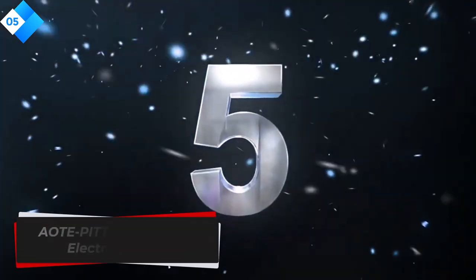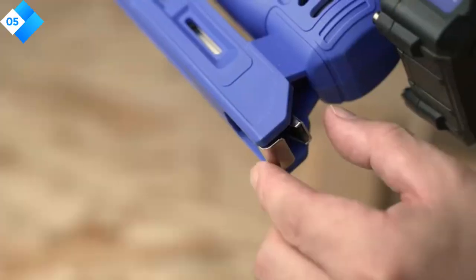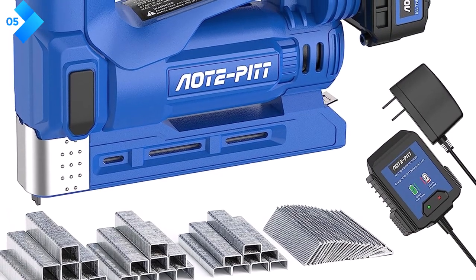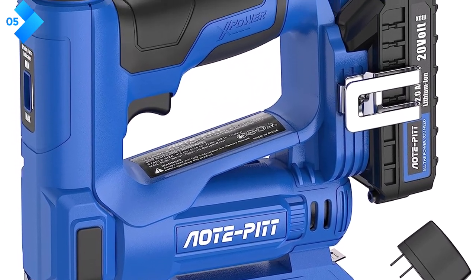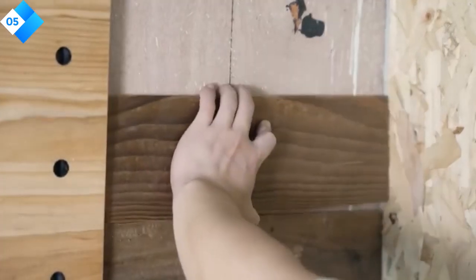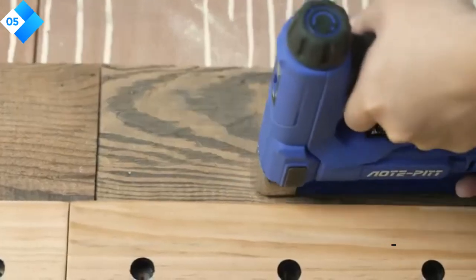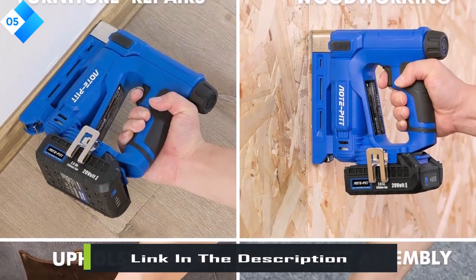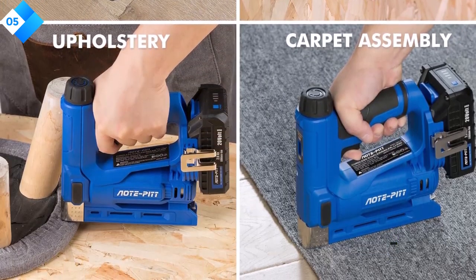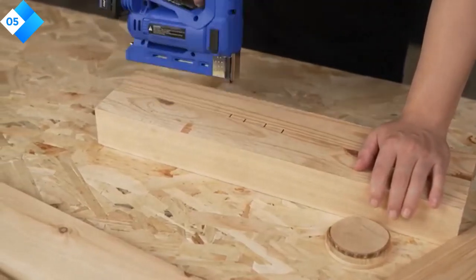Number five: AtPit 20V Cordless Electric Stapler. This 20V cordless electric stapler is a powerful and versatile tool suitable for upholstery, carpentry, and DIY projects. With its cordless design and included 2.0Ah battery, it offers freedom to work without the constraints of cords and outlets. This two-in-one staple gun and brad nailer kit includes a battery charger, staples, and nails. The 20V battery delivers ample power for fast and efficient stapling or nailing, ensuring excellent results every time.